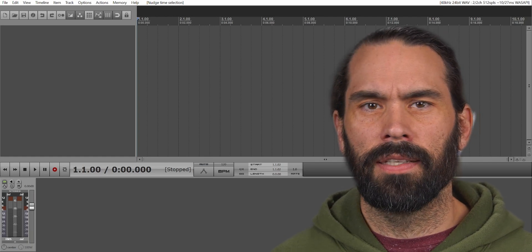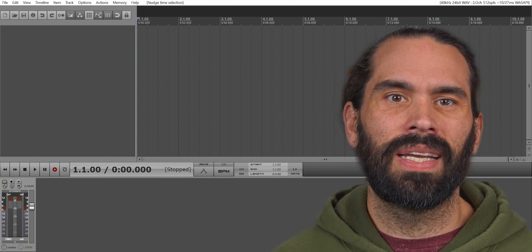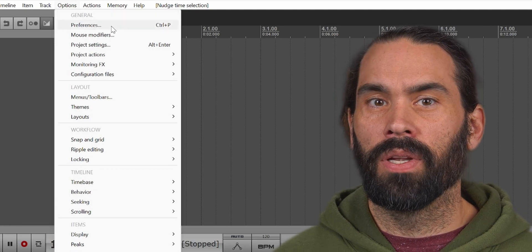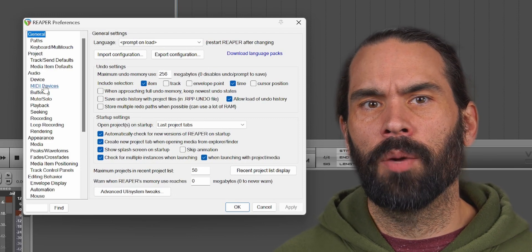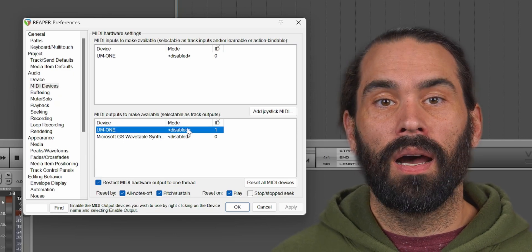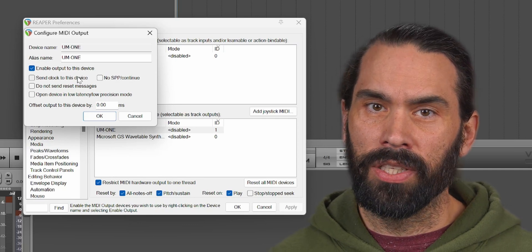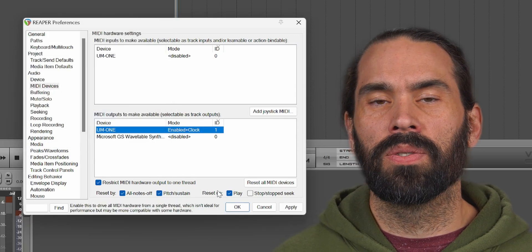Now we'll load up our DAW — Reaper in this case. The exact process may vary on other DAWs, but the basic steps are the same. The first thing we'll need to do is initialize our MIDI device in Reaper. Open the Preferences window by either hitting CTRL-P or going to Options and selecting Preferences. If you have the original menus, Preferences will be at the bottom. Then select MIDI devices under Audio. Under the outputs, select your MIDI device. If it says Enabled under Mode, you're all set. Otherwise, double click anywhere on the selected line. Here we'll want to check the 'Enable output to this device' box. And if you want to send the MIDI clock to the ES8, check the 'Send clock to this device' box. Hit OK to close that window, and OK to close the Preferences window.